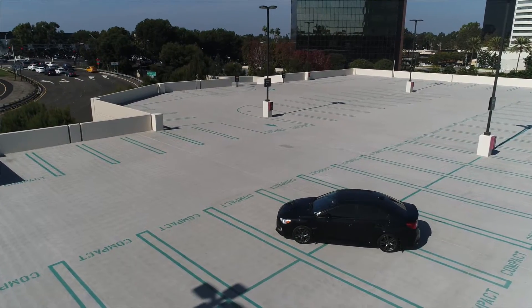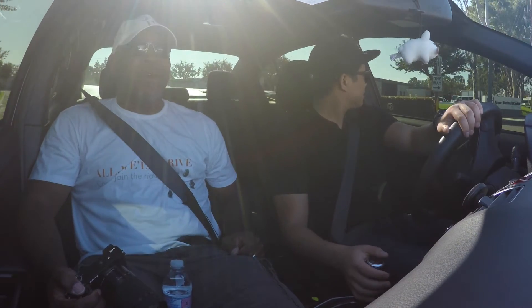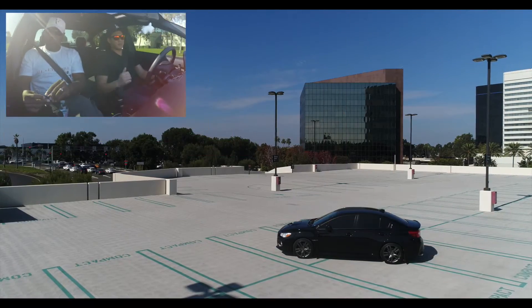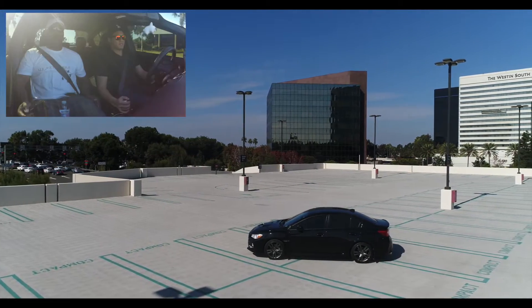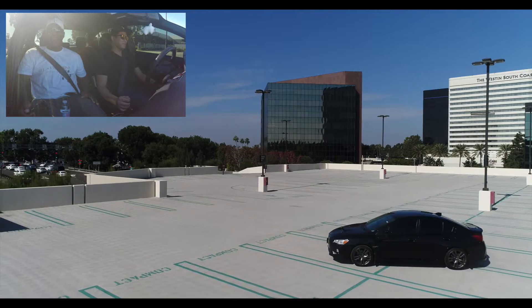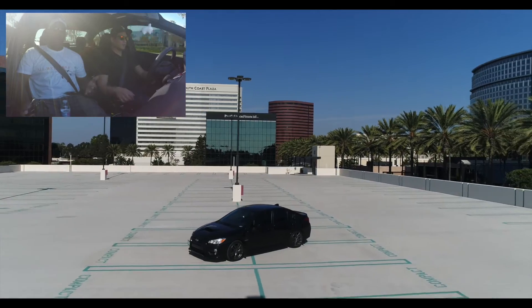We're on the road now, getting some impressions of how the car drives. What made you decide to go with the WRX — especially coming from the Prelude? It had to be all-wheel drive, needed to be a sedan, and had to be somewhat economical. And it's also fast — so fast and economical in one package. If it's going to be your everyday car and you can get all those things, why not?